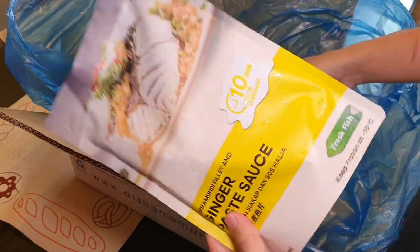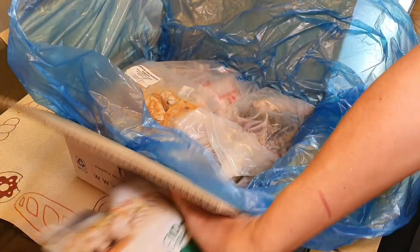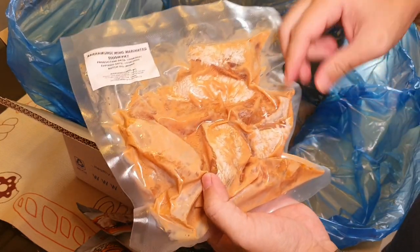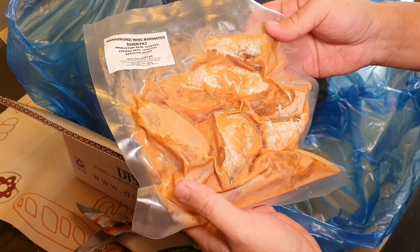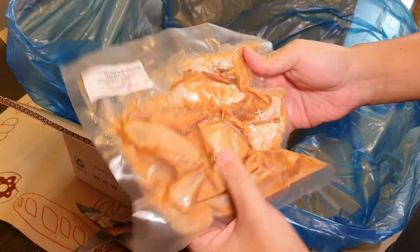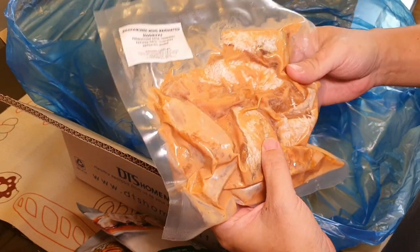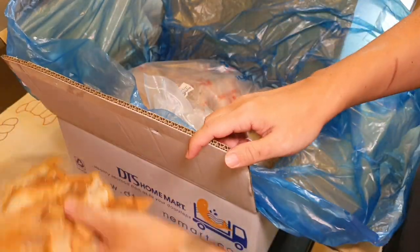Appa will do a review on this for you, as some people have requested. This is also their new product — Baramundi fish wing, marinated with belacan fine shrimp paste. This one goes very well with beer, definitely. It's a good amount and it's not expensive at all. You just deep fry it and it's good to eat. Very good review as well.